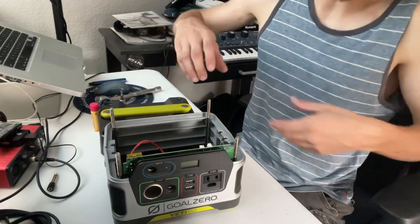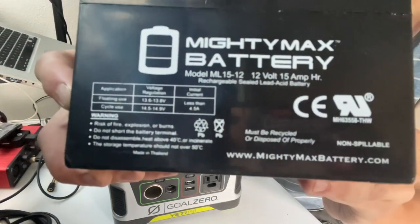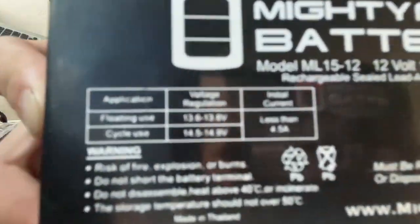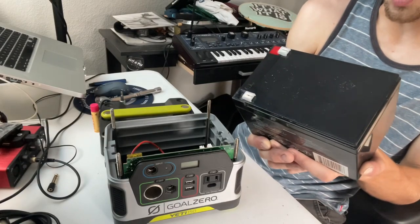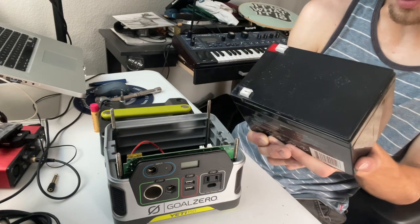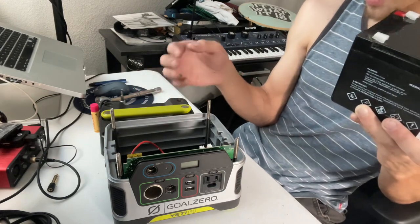The replacement battery I have is a Mighty Max battery that I got from Amazon. The specifications: it's a 12 volt 15 amp hour rechargeable sealed lead acid battery, which is a good replacement option for the Yeti 150.